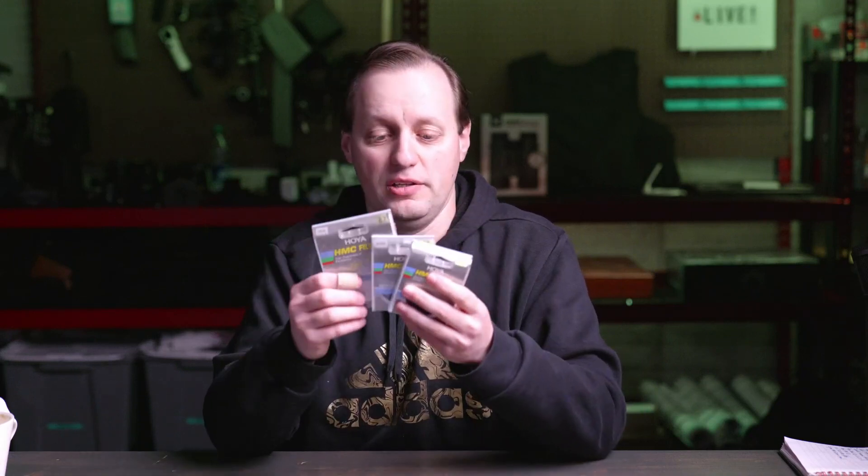Hoya is a Japanese company. They make very high quality glass and their filters are absolutely really, really good quality. ND filters are basically like sunglasses for your camera lens, and one of the most important things with them is to make sure that those sunglasses are literally just going to cut the light without introducing a huge tint to the image that you would then have to correct.